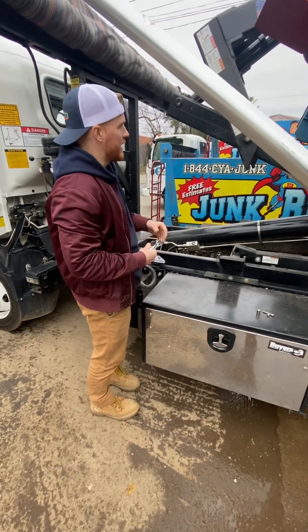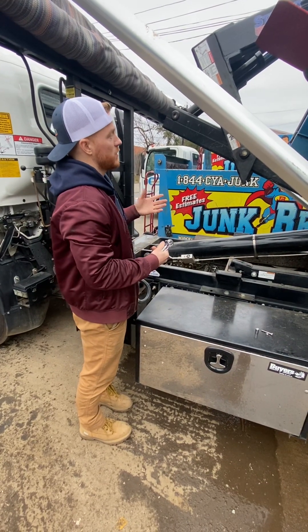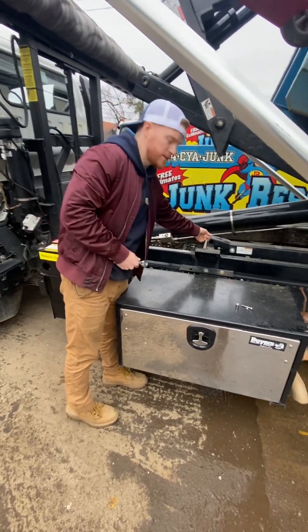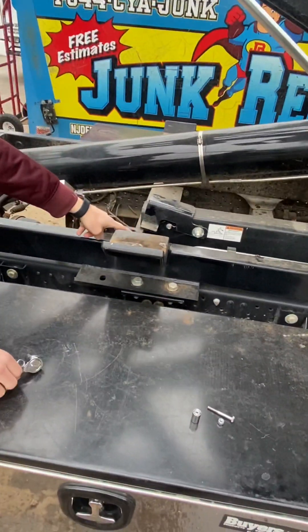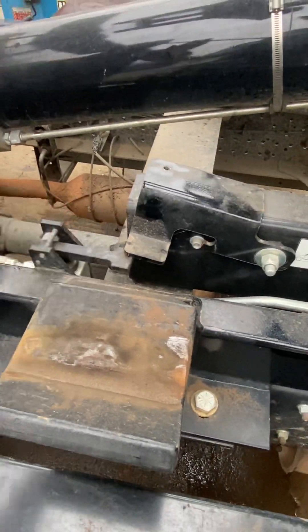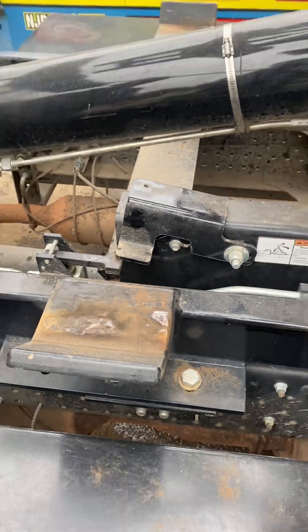If your dump is ever not actually tilting back — it can go up and down but it's not letting you roll off the truck — it's because of this dump tab right here. There's actually even a little warning label on it. There's a little lever right here; when that is pressed down, it allows the container to roll off. So what we need to do is get this lever to stay down and keep it down.